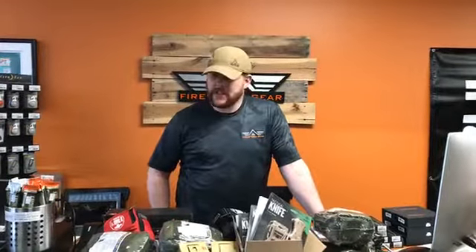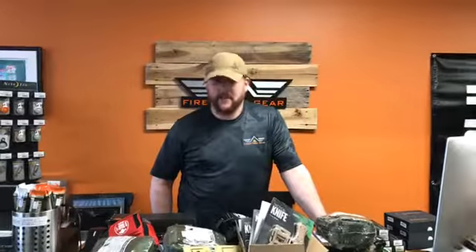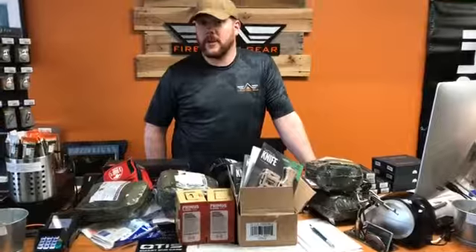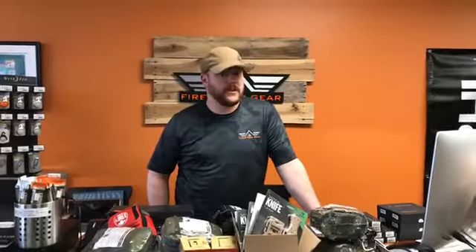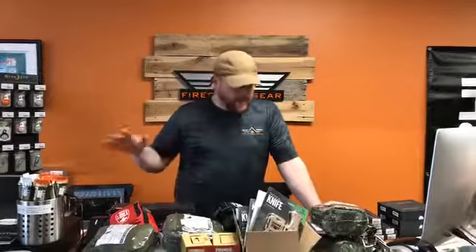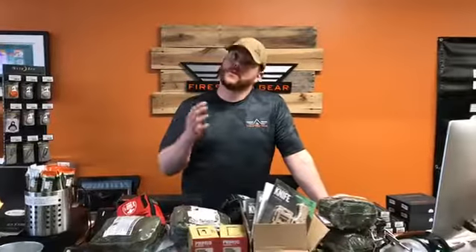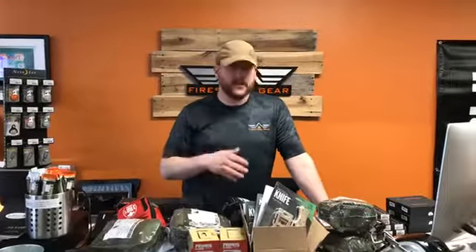Hey everybody, this is Dan from Firestorm Gear again. We did just get a shipment in, as you can tell by what's on the counter here. I just want to go over some of the products that we got in. Some of them are refills of products that we're running low on, and some of them are new products. We specialize in special orders, so if there's anything that you guys are looking for, let us know.